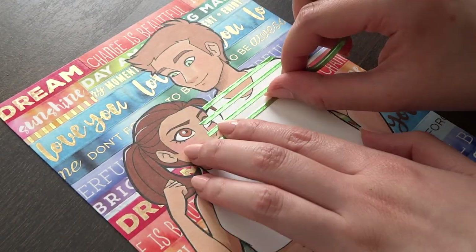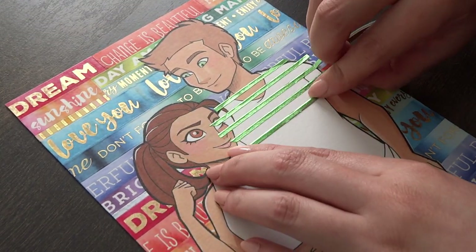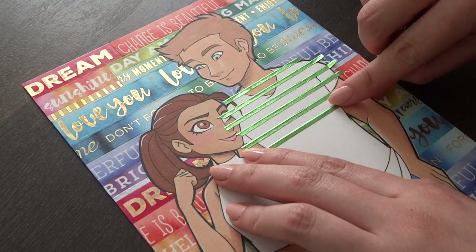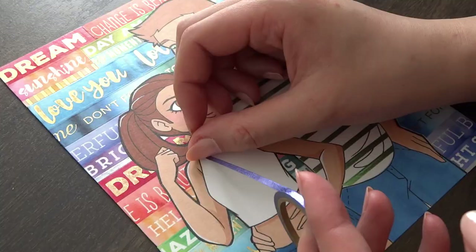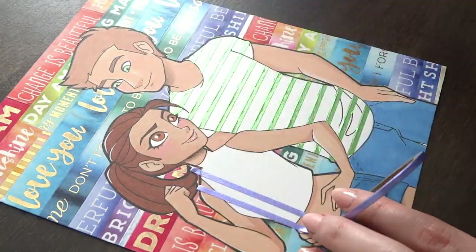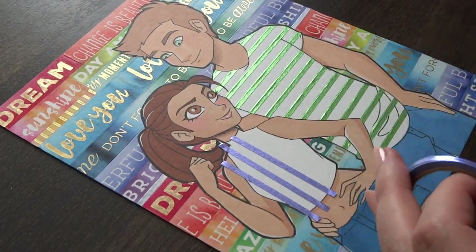And here's a quick bonus tip for using thin washi tape. If you have thin washi tapes, I think they're great for adding patterns. Similar to my previous video where I used the washi tape as clothes patterns, you can use these tapes to make vertical, horizontal, diagonal, or cross lines.